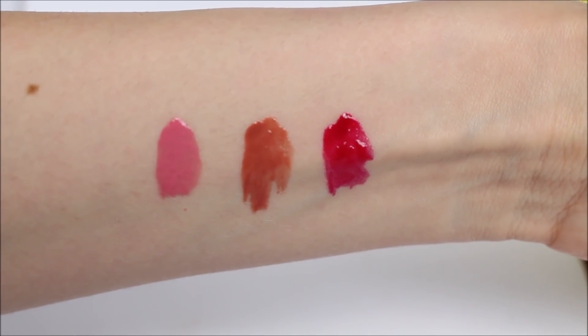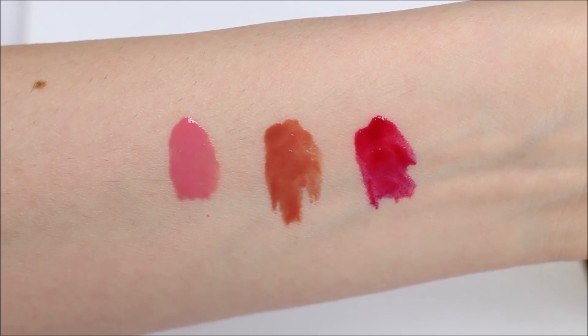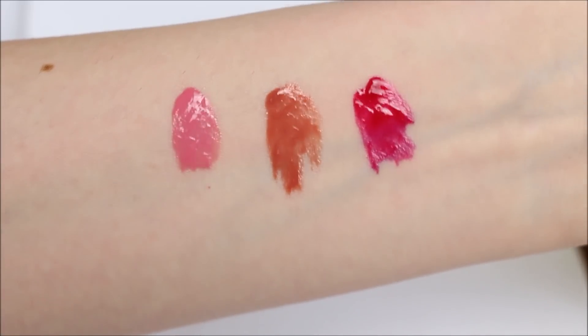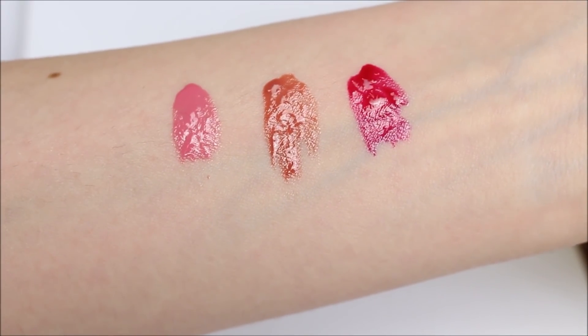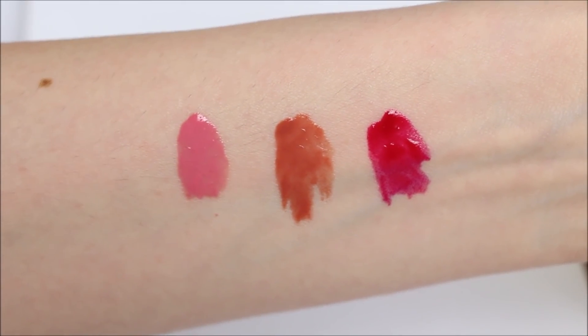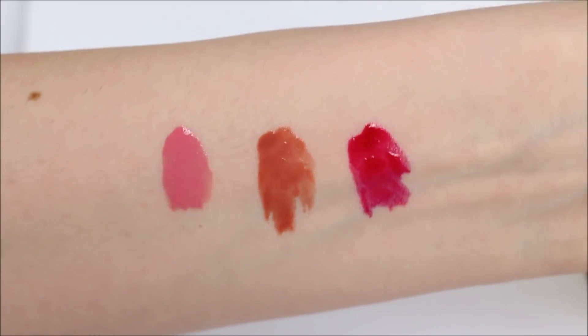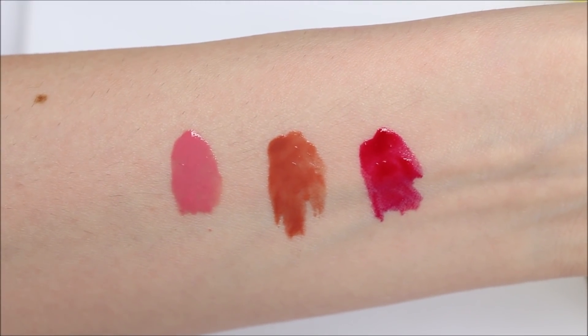It looks like a lip gloss. I've been wearing them for a couple of days now and I have to say I'm quite happy with the results. They are very long-lasting and the shine really lasts — you don't have to reapply the color once you've achieved the look you want.